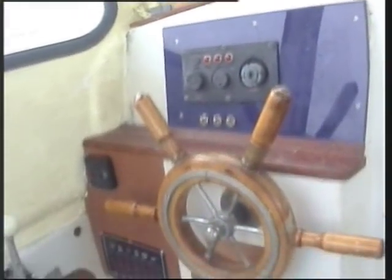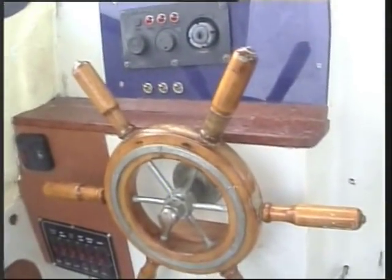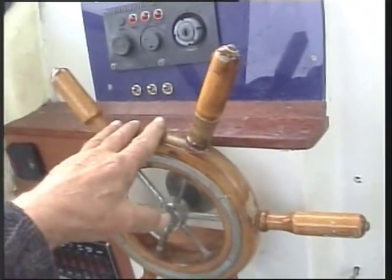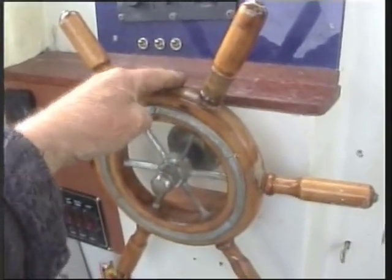We're not paying for expensive auto helms — I want a simple remedy. I suppose I could have made up a simple lashing arrangement to the wheel, but that's a bit cumbersome. So what I've done is come up with a very simple but very worthwhile little modification.